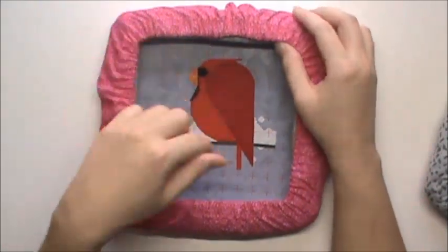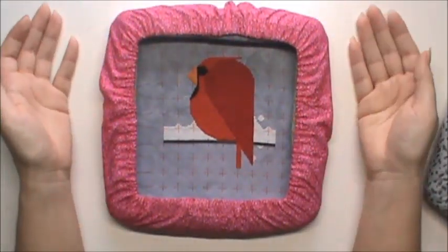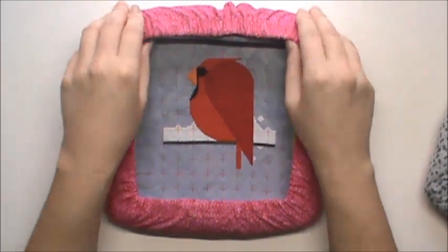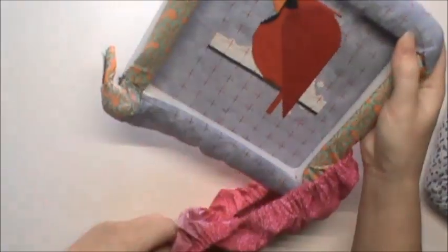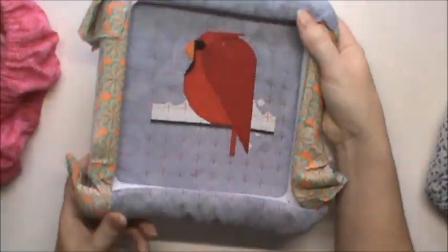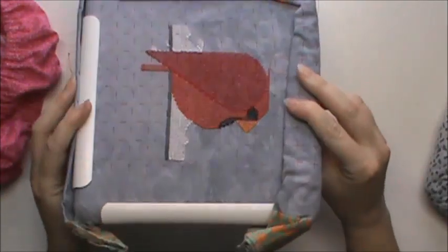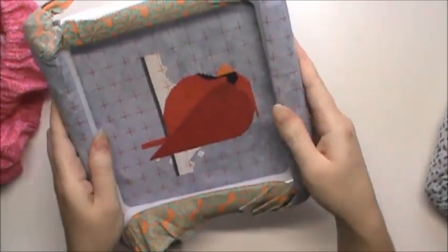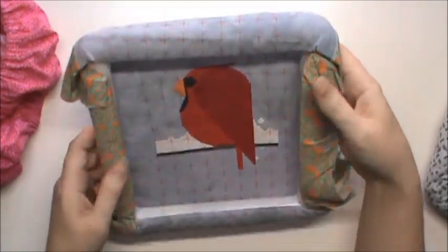So what I'll do is I'll take the GrimeGuard off, take the project out of the Q-snaps, and move him to where I want him — and I'll show you how to corral the fabric. When I take it off, my fabric is basically just arranged so that it hugs the Q-snap, like so.